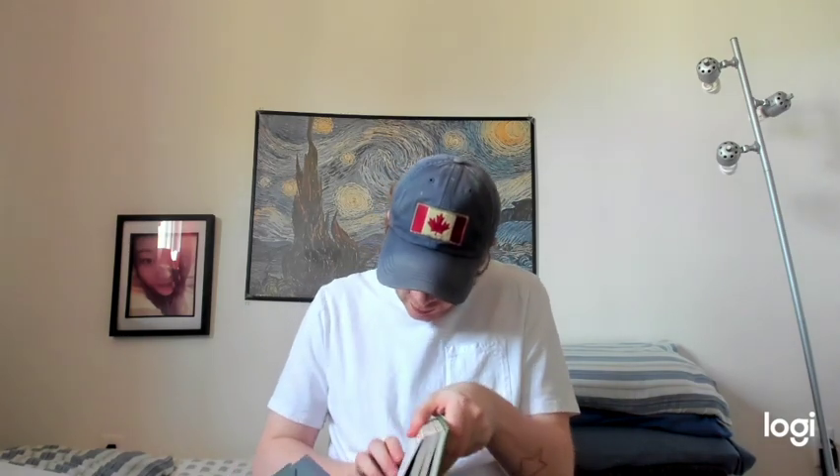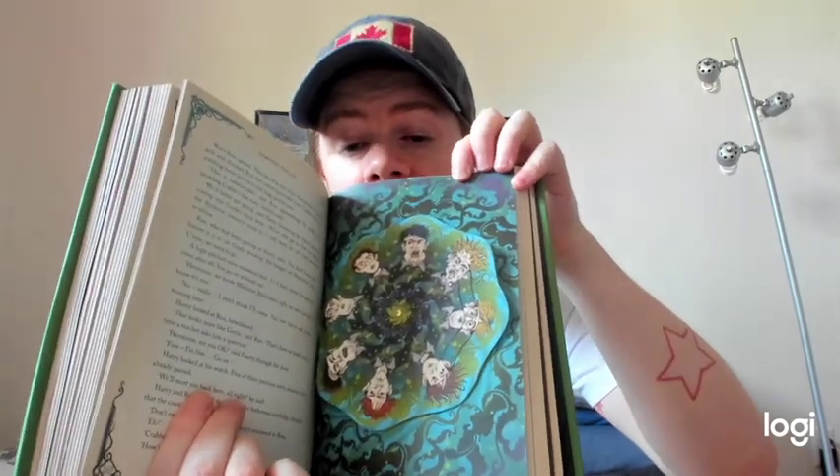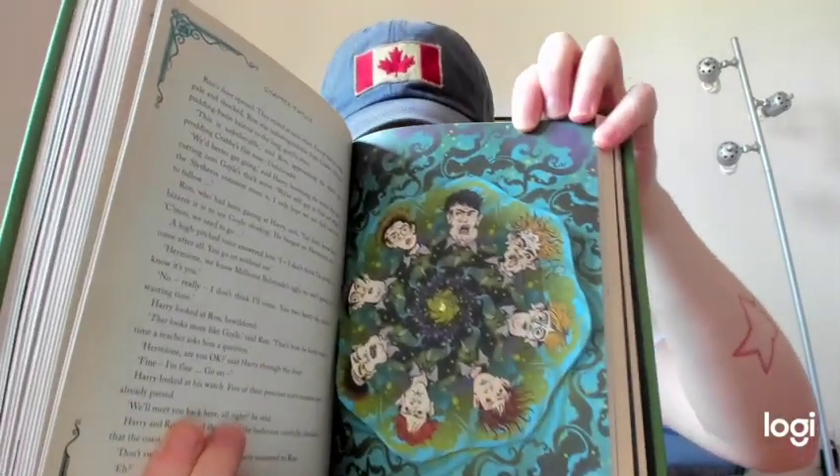We've got like a wheel here that turns. I don't even know what this is about but it's kind of cool — a wheel of faces that is turnable so you can change the features on the faces. Looking at the chapter — oh, the Polyjuice Potion! Okay, so it's supposed to sort of show Ron and Harry's transformation into the Slytherin students Crabbe and Goyle. That's kind of interesting.